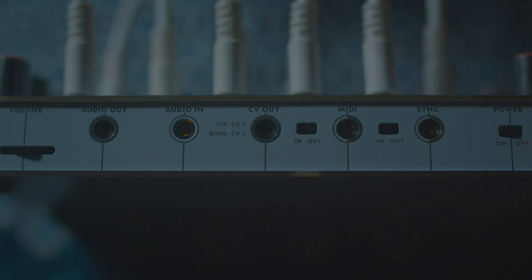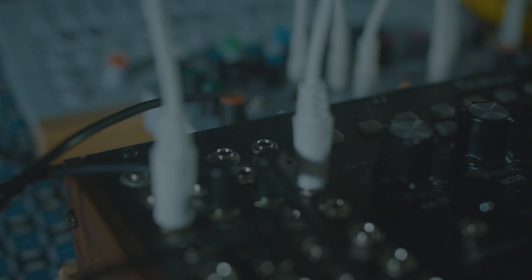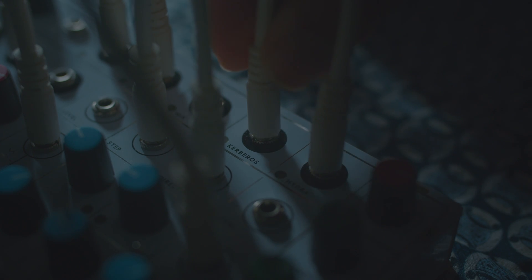Next, we have a control voltage output. This is going to output the notes from each of the sequencers on the tip or ring points of this output. It's really meant to send pitch information to instruments that require control voltage, say a Eurorack module. Keep in mind this is just note voltage and there's actually no gate signal that gets sent from the CV out point. For gate, use one of the five moon output points.